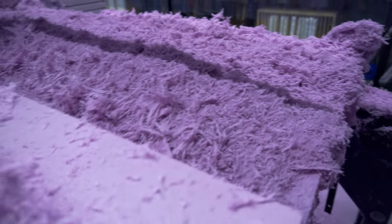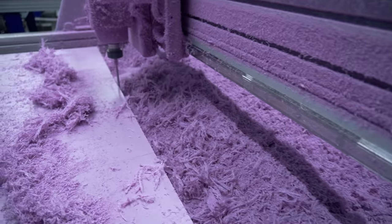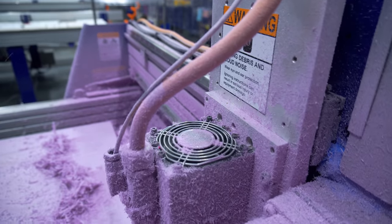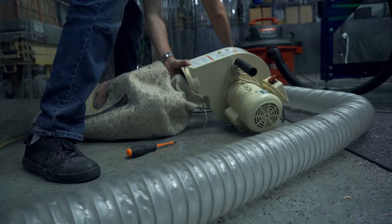We're four hours into the cut and I've been watching the security camera footage. Obviously the dust here on the workpiece is no problem, but I am slightly concerned about the dust getting on the spindle and getting into the cooling fan. This is not a great problem to solve at 10:30 on a Friday night all by myself, but we'll see what we can do.